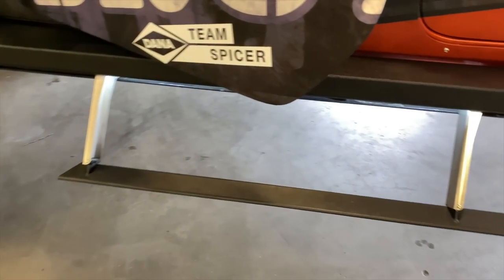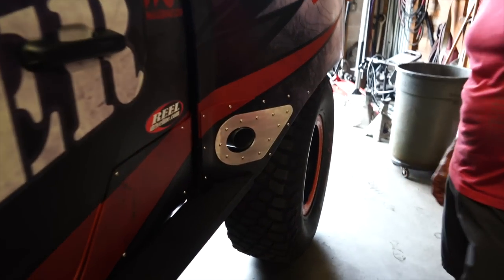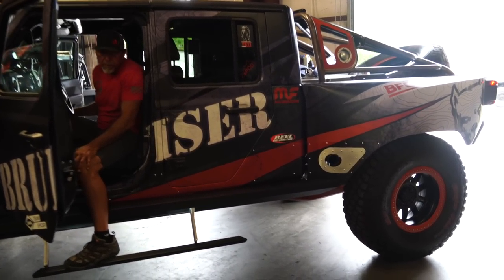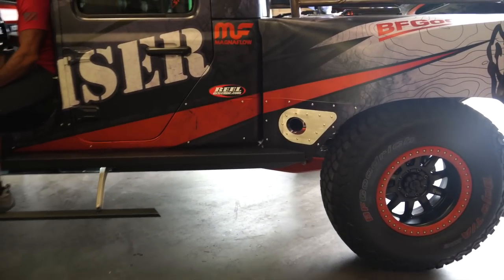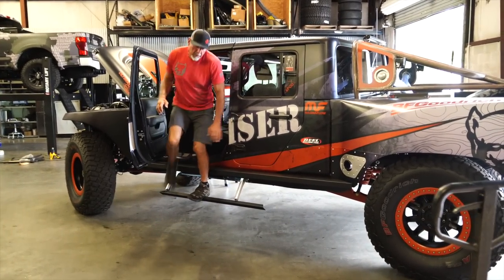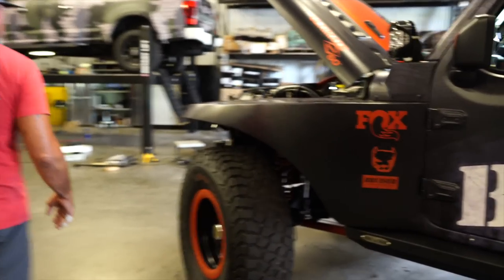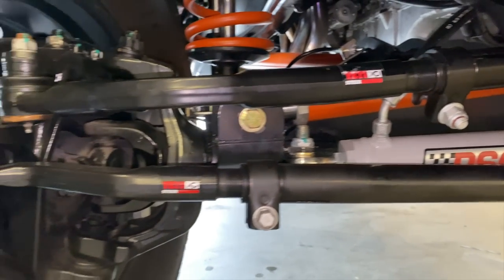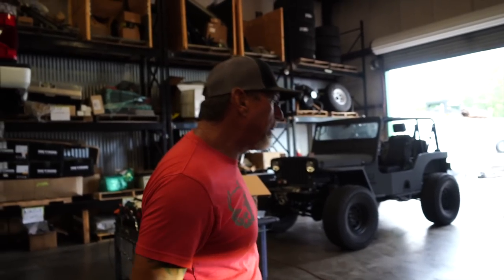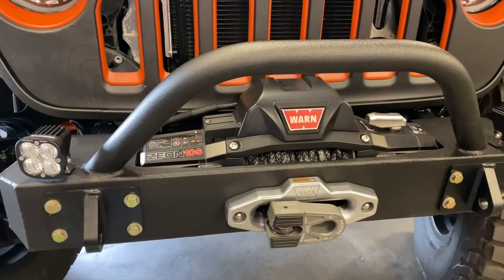We customize the rock sliders with Rock Slide Engineering — they're a great group of people to work with. The exhaust system exits from the side. Up front, we have Yeti steering, Steer Smarts — also the best in the industry — PSC large bore box with the RAM, and Warren Industries front and rear winches, plus Baja Design lights.